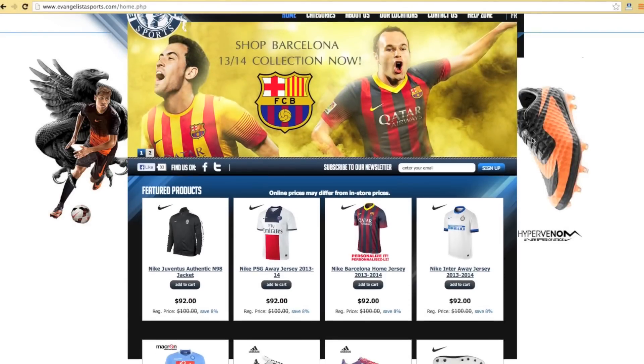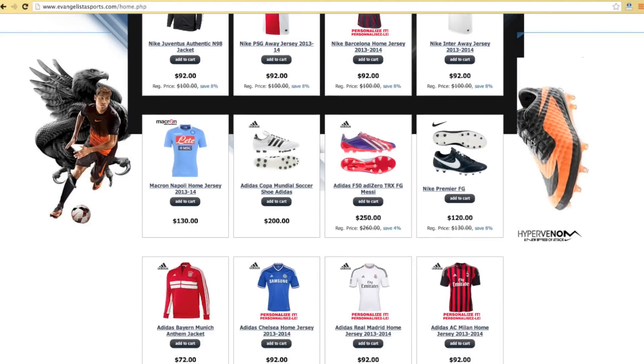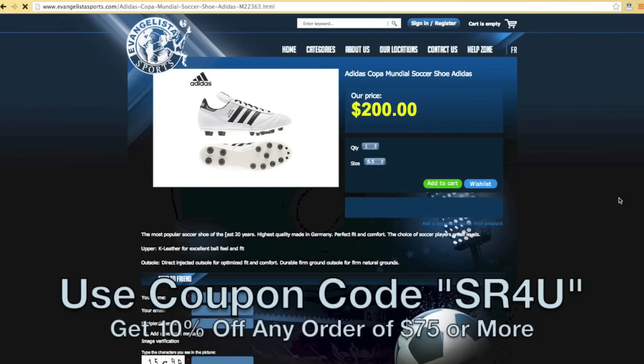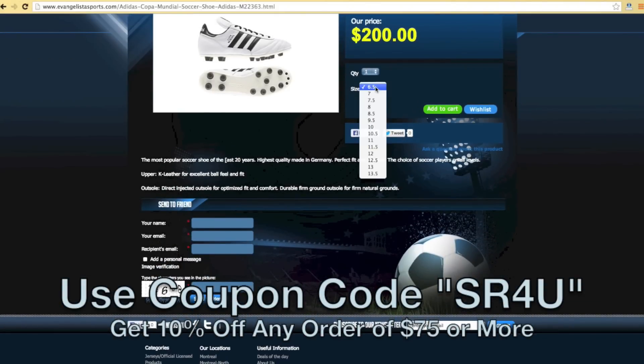This video is brought to you by EvangelistaSports.com, Canada's largest online soccer retailer. Be sure to use coupon code SR4U at checkout for 10% off any order of $75 or more.